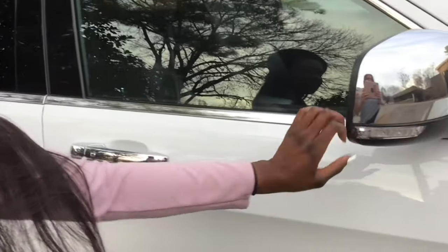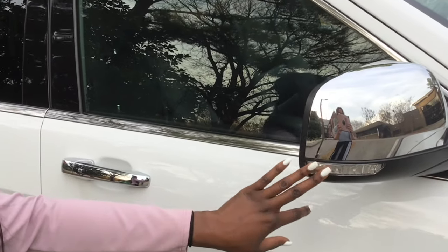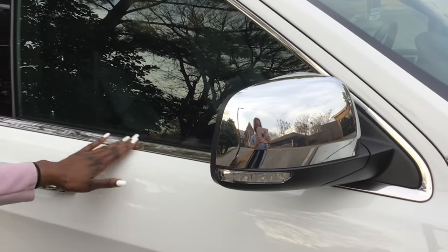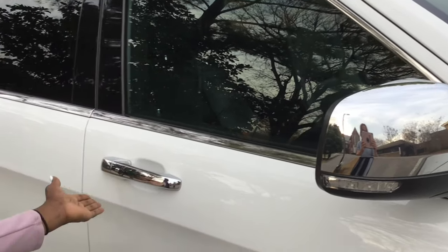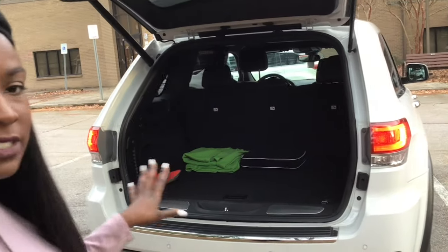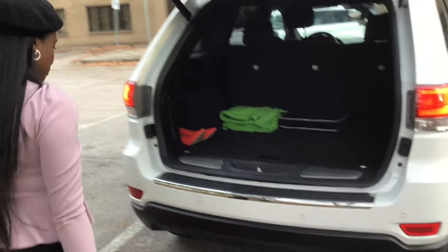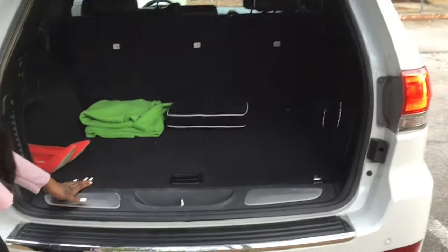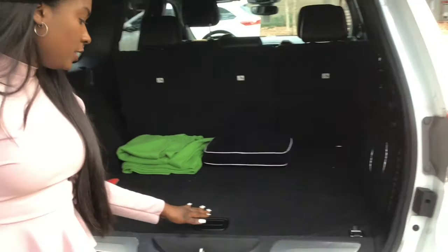There are also sensors on the side, and here are the side view mirrors. The side view mirrors light up whenever you make a right or left turn, and they're also chrome. So basically the entire exterior of the vehicle is chrome and white.